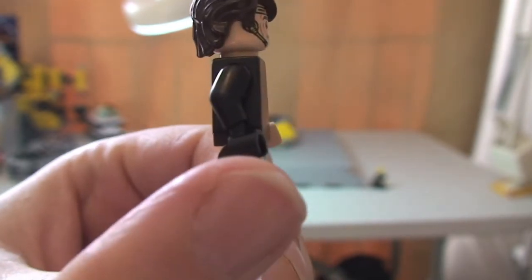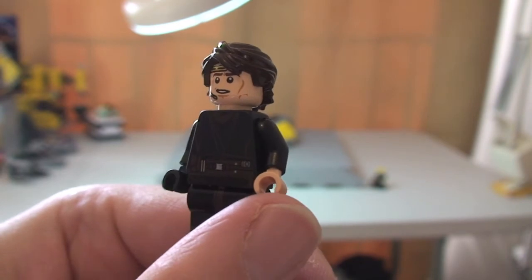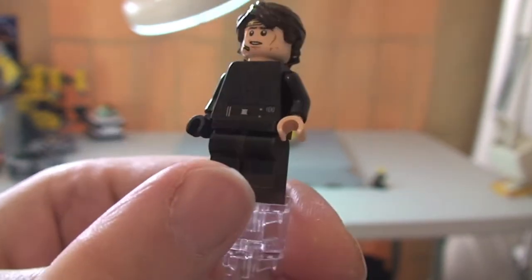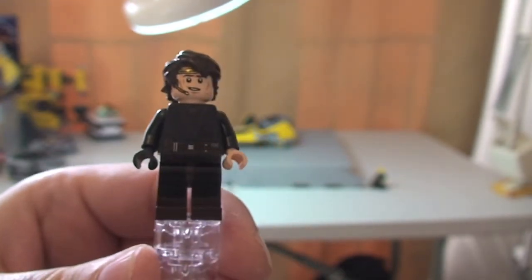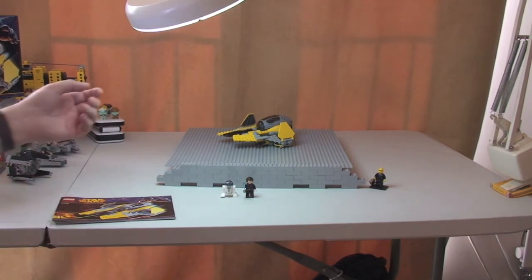The final thing to note — obviously that's with no glove on his hand, and now we can see it there. Let's have a look at the actual Jedi Interceptor now.